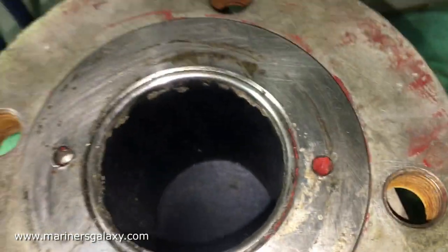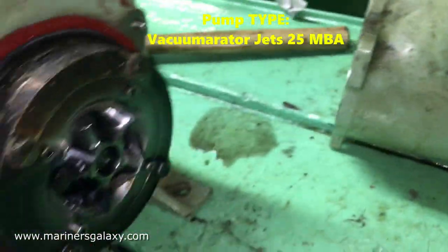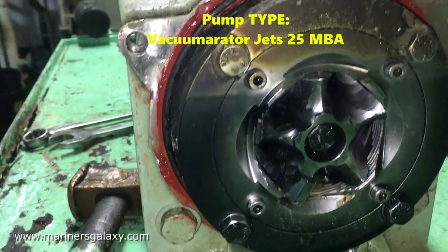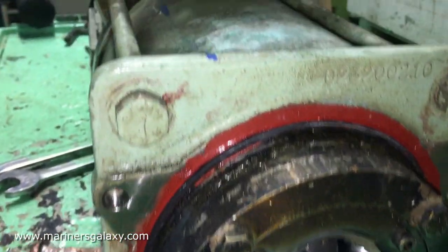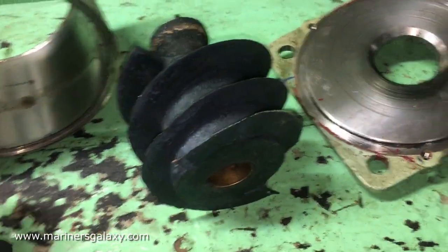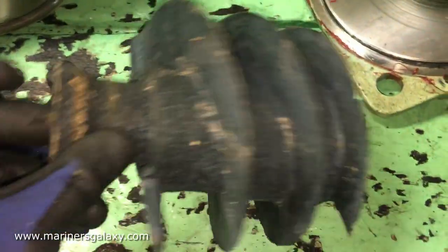The inlet part looks okay and the blade seems fine as well — I cannot see it touching anywhere. Now we will open further. We have opened the casing; this one is the rotor which is making the vacuum. It has a progressive cavity, but it seems like the problem is in the rotor.